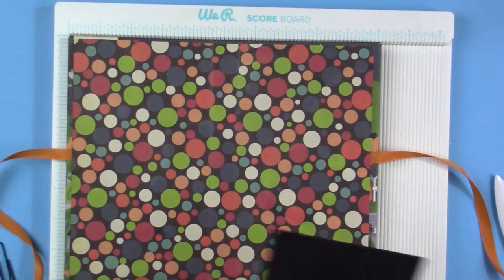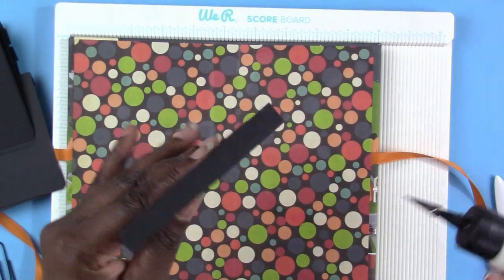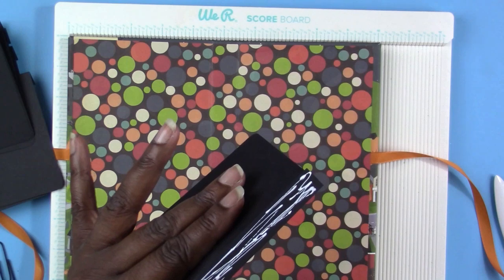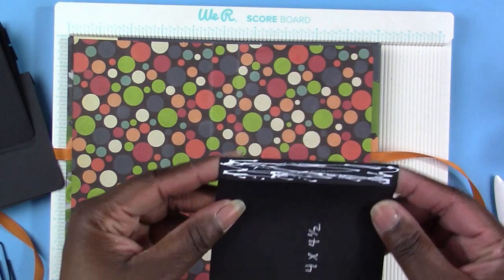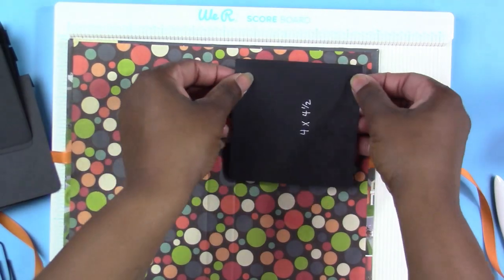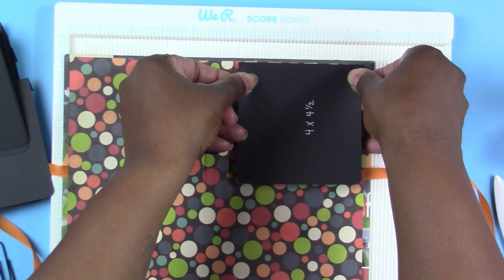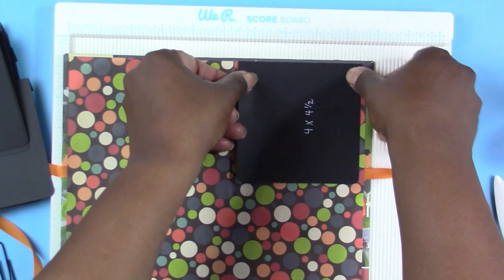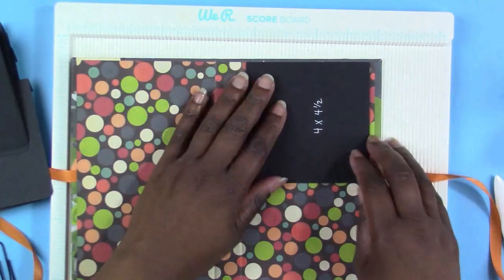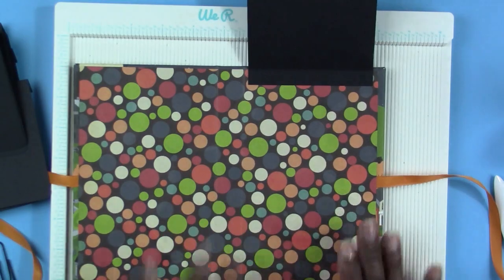Now that I have gotten all my flaps cut, I'm going to use my liquid glue again and add glue on that flap just like that. Your flap folds down — you add glue to the back of it and I'm going to start my waterfall right at the top of my book. I'm just going to try and line it up the best that I can, push it down, and go ahead and burnish it down. Then take the next one, add glue the same way.